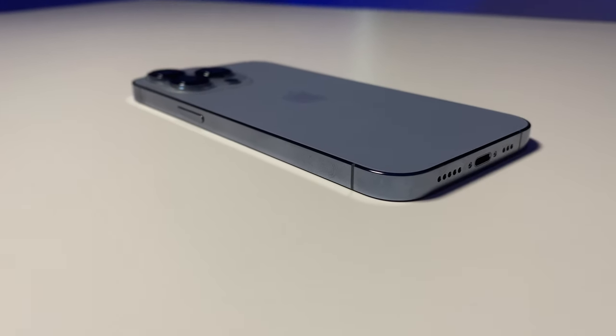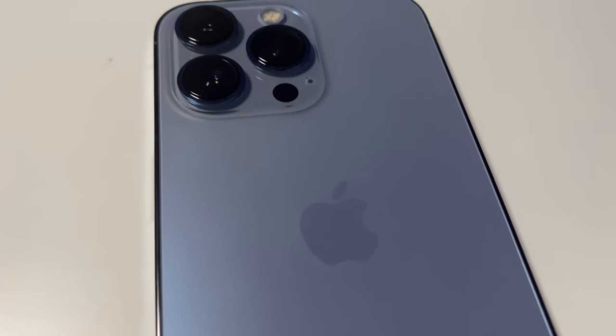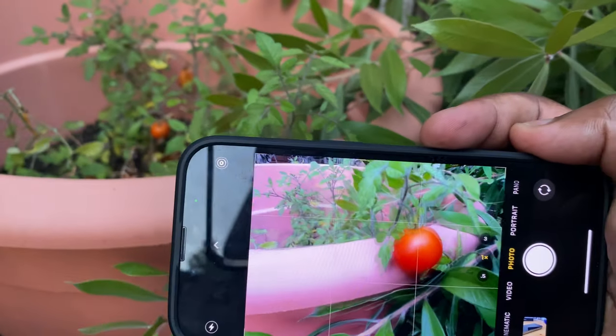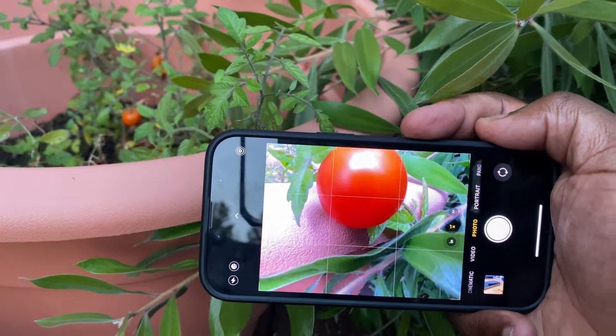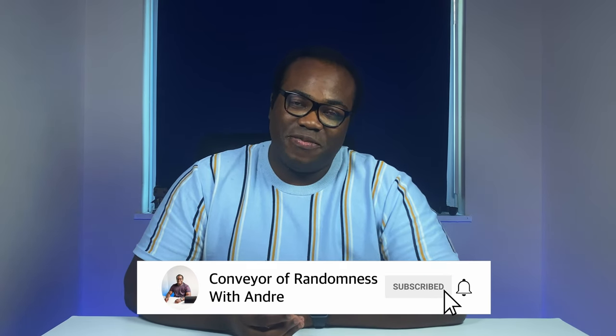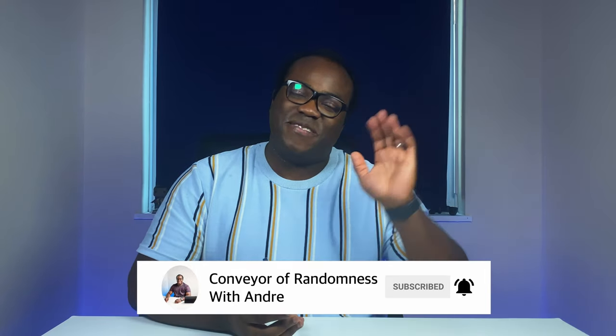So that's the iPhone 13 Pro in Sierra Blue. I'm very excited to use some of the new features, especially since I'm coming from an iPhone 11, so this is a major change for my daily driver. If there's any videos you want to see me do on this iPhone, just let me know in the comments below. If you enjoyed this video, please like and subscribe to the channel and press the bell icon to get notified every time I release a new video. That's all for me today — I'll see you on the next one. Bye.